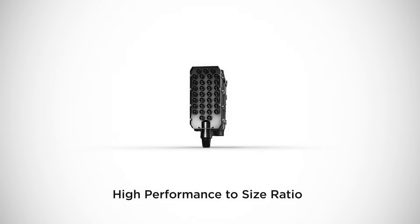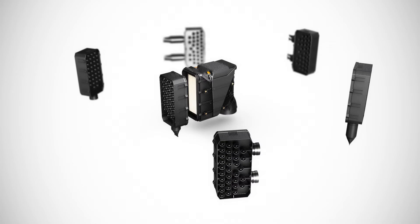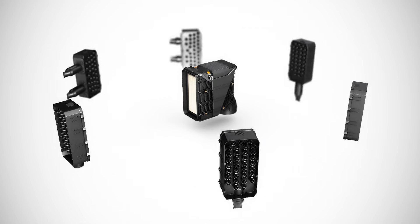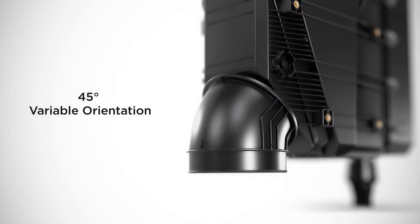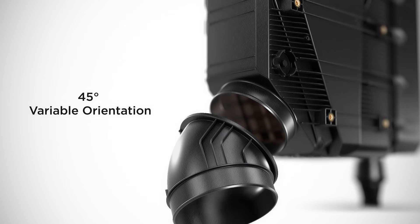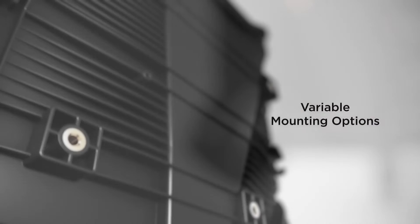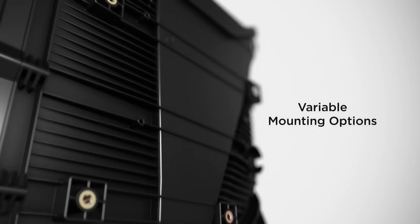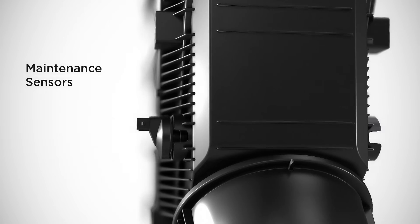Despite its compact size, it offers maximum performance. The i-coron VP from Mann and Hummel offers a wide range of application possibilities thanks to its modular concept. The variable orientation of the connections enables a short airflow path with minimum flow resistance. Threaded inserts facilitate mounting, and a service switch can be mounted on both sides in a protected position.